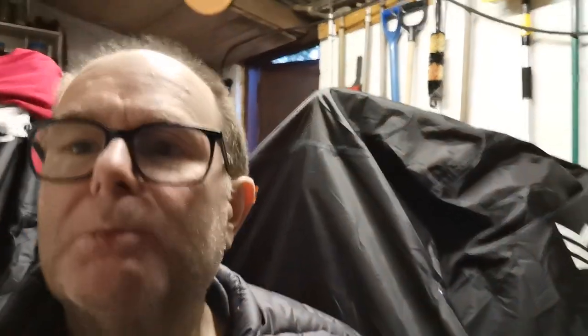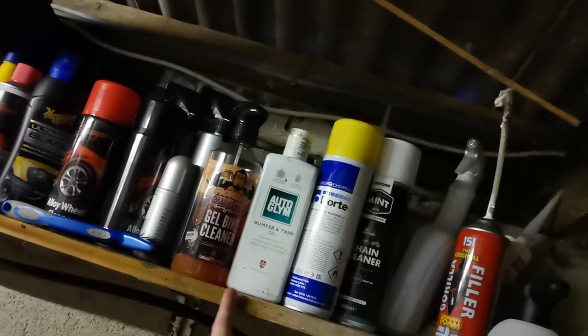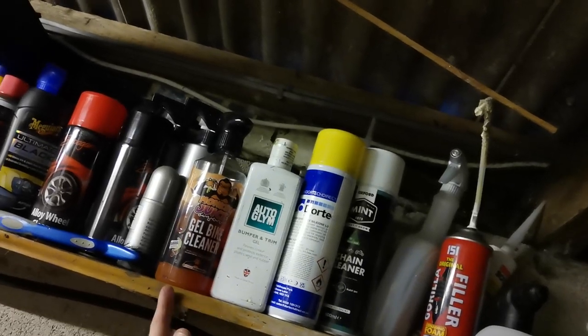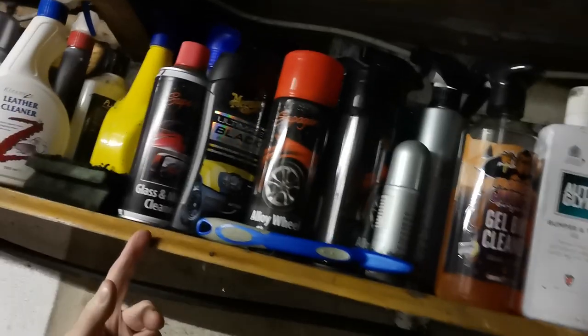I've got some cleaning supplies. I've got a chain cleaner that I bought, a silicone spray, I've got bumper gel, and I've got a bike cleaner there. And obviously I've got stuff for my car — leather cleaner and all that.